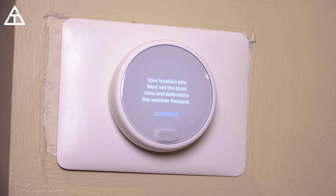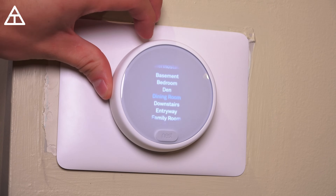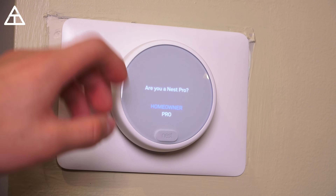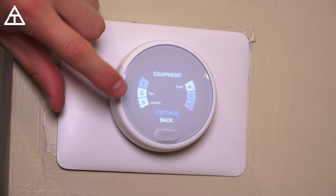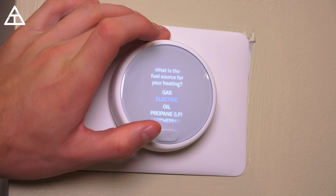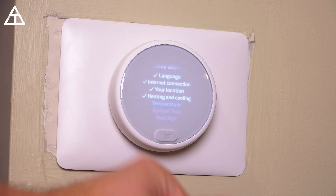Now location is next. I'm going to hit continue and it will actually see where I'm located based on my internet connection. Next, it's going to ask what type of house it is: single family, multifamily apartment, or a business. Then where your thermostat is going to be located — this is in between the kitchen and the family room, so I'm going to select family room. Heating and cooling. I'm not setting up any complex system, so I'm going to hit homeowner. It just lets you know where everything is connected. What's the fuel source for heating? Mine is gas. What type of heating do you have? Mine's forced air.